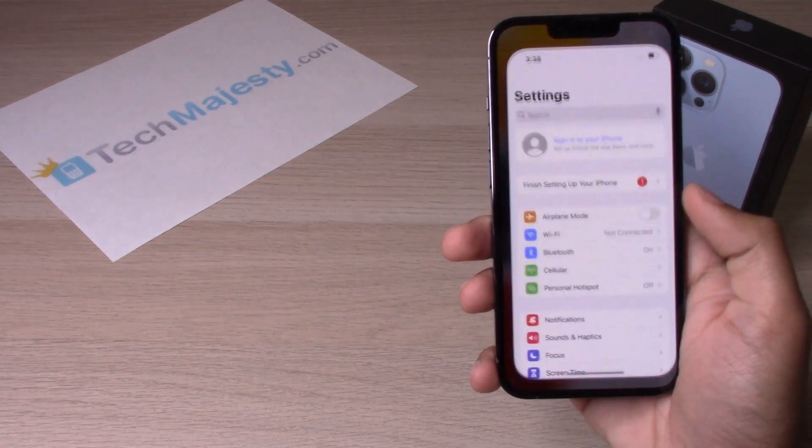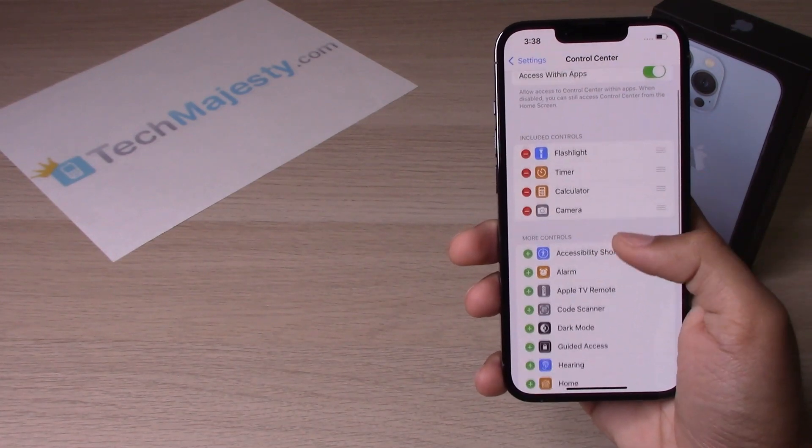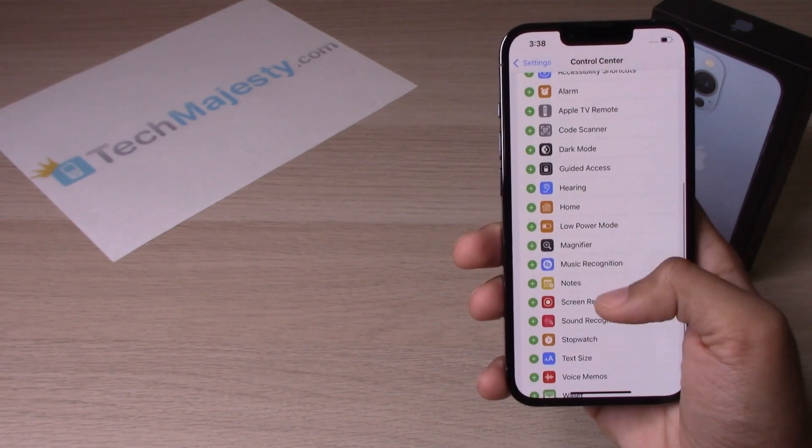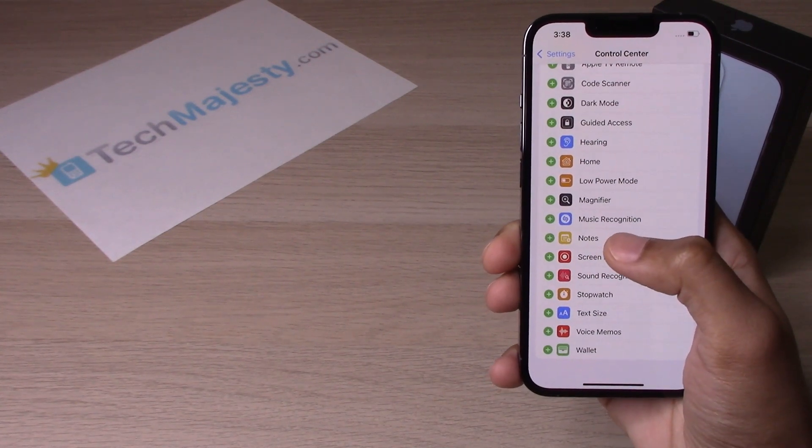So we will go into Settings, scroll down, go to Control Center, scroll down again, and hit that green plus sign right next to Screen Record.